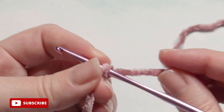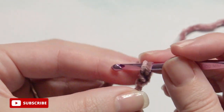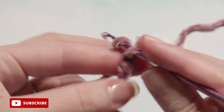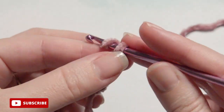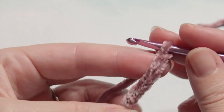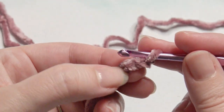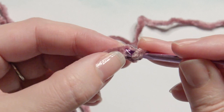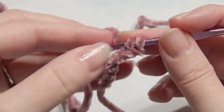Slip knot onto your hook and create a chain six. Yarn over and pull through. You can always do more chains to make it wider if you'd like. Then in the second chain from the hook, work a single crochet: insert your hook, grab the yarn, yarn over, and pull through both loops.